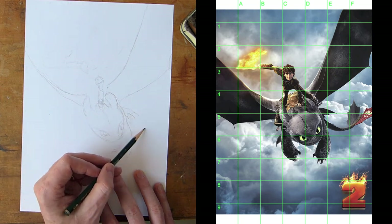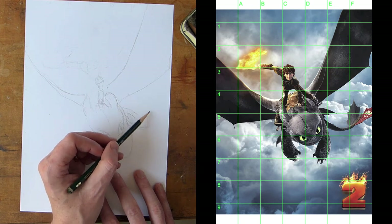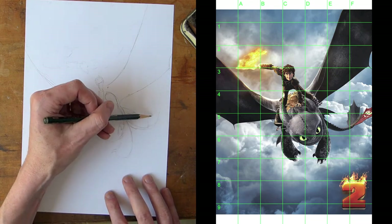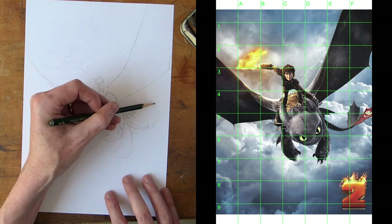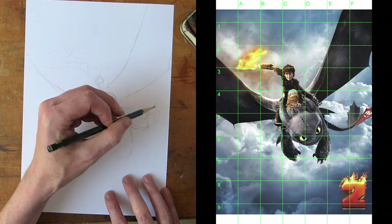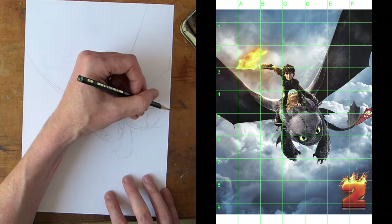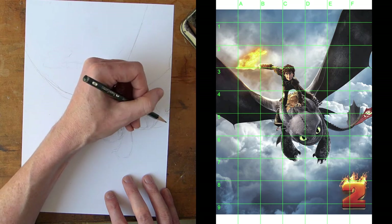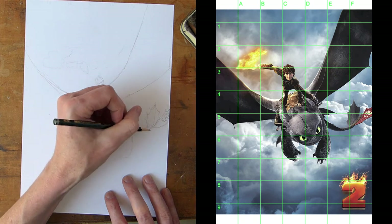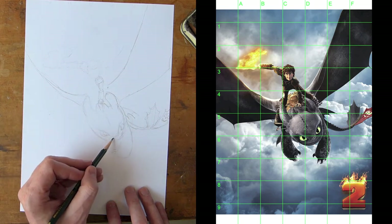There's his back tail on the side of his head, that comes over into the E-square line. Then his tail comes down — it's in between the middle between five and six. It goes into the F line and then his real tail spines go up. There's a really lovely simple shape. There's his tail and then you've got the mechanical one that Hiccup made for Toothless, just going off into the distance with a little dragon skull emblem.